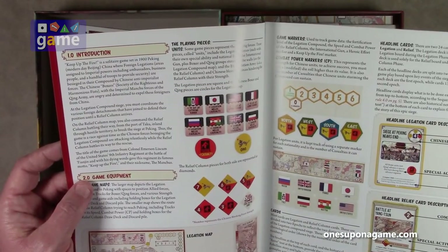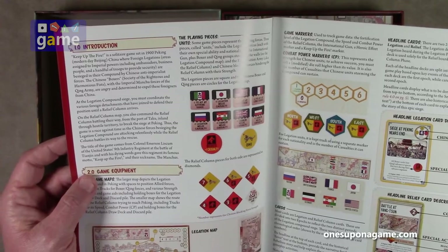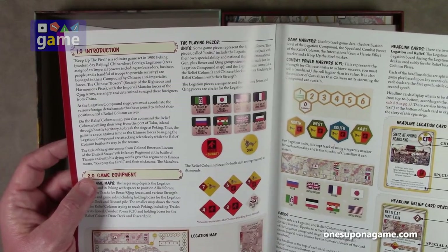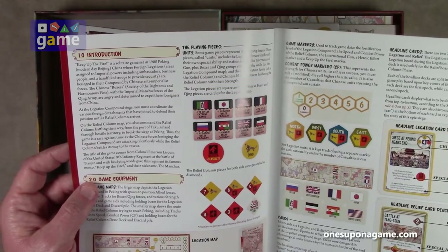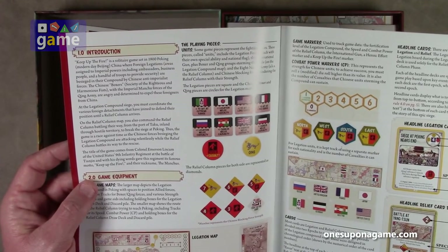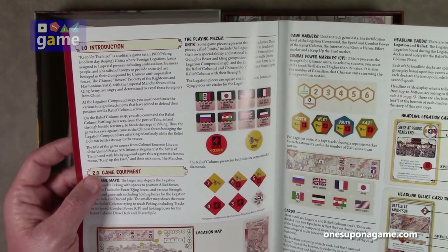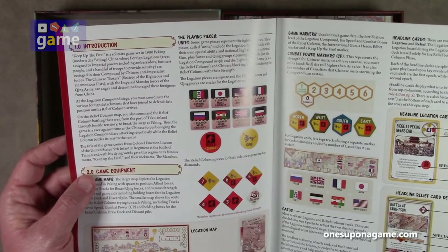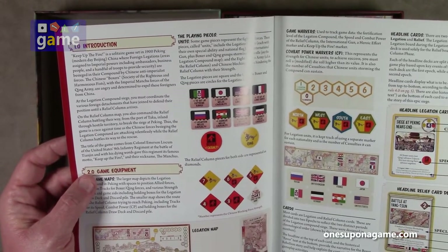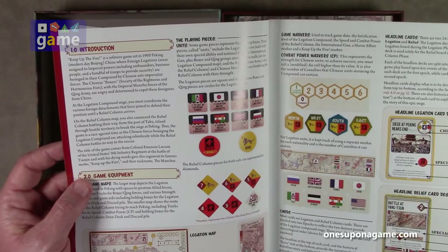Keep Up the Fire is a solitaire game set in 1900 Peking, modern day Beijing, China, where foreign legations — areas assigned to imperial powers including ambassadors, business people, and a handful of troops — are besieged in their compound by Chinese anti-imperialist forces, the Chinese Boxers, the Society of the Righteous and Harmonious Fists, where the imperial Manchu forces of the Qing army are determined to expel these foreigners. At the legation compound siege, you must coordinate the various foreign detachments to defend their position until a relief column arrives. On the relief column map, you will also command the relief column battling their way from the ports of Taku inland to break the siege of Peking. The game is a race against time as the Chinese forces besieging the compound attack relentlessly while the relief column battles its way to the rescue.